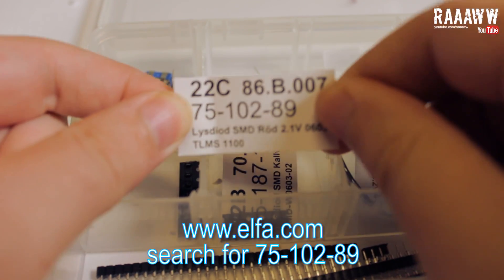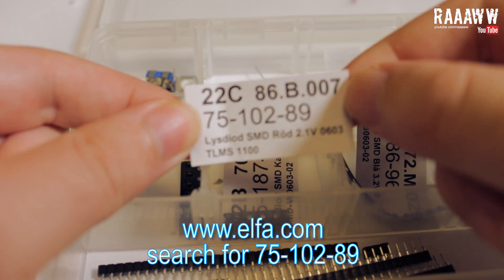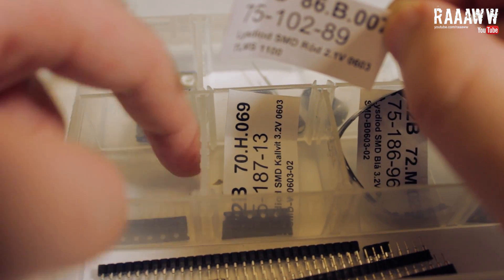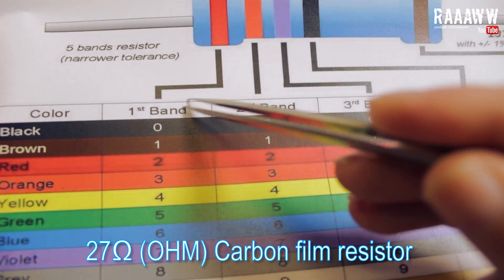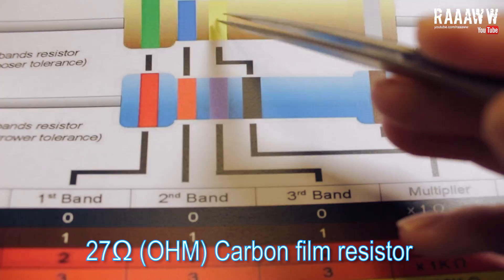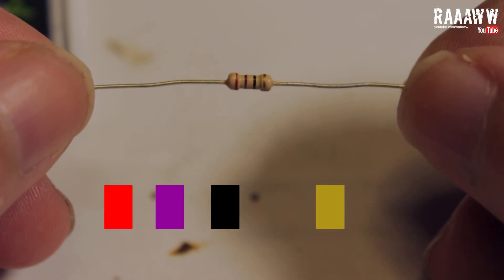We will use these 2.1 volt, 20 milliamp red LEDs. We also need a 27 ohm carbon film resistor. You can find the color codes by googling resistor color codes. We will use a 4-color resistor which is red, purple, black, and gold.